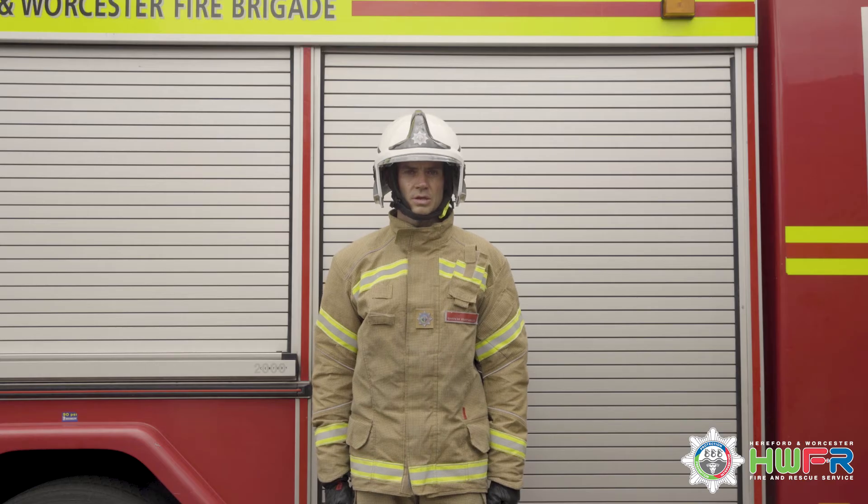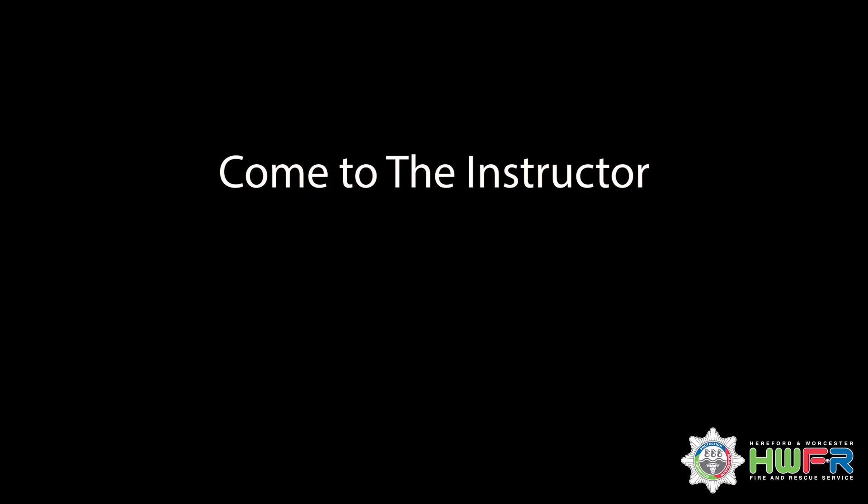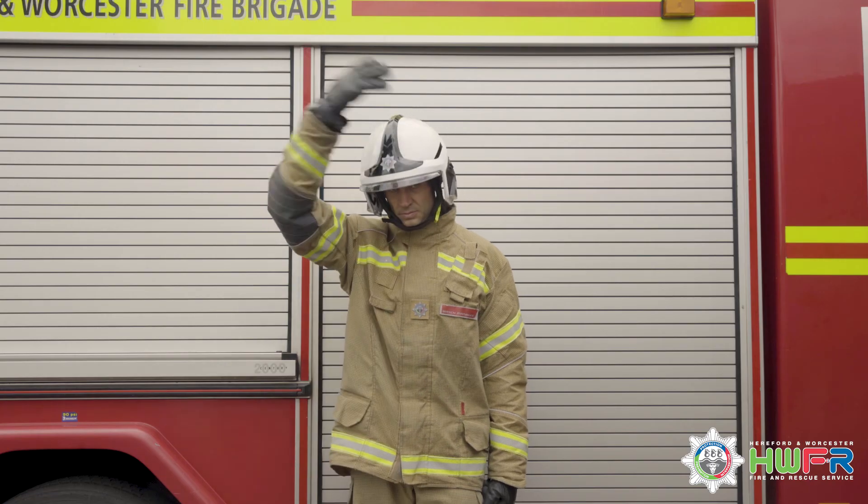Both arms are extended outwards and dropped to the sides. Firefighters report to the instructor.